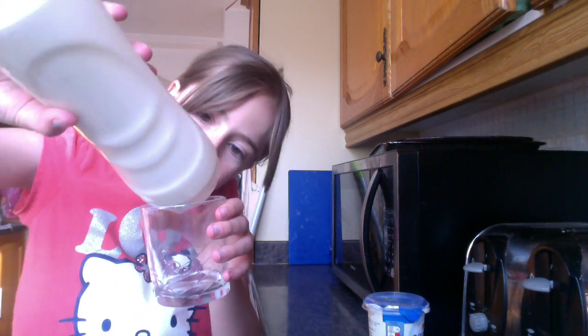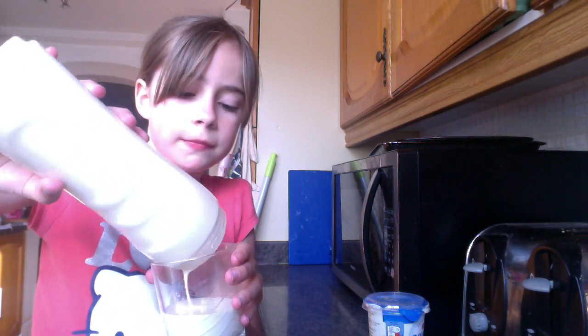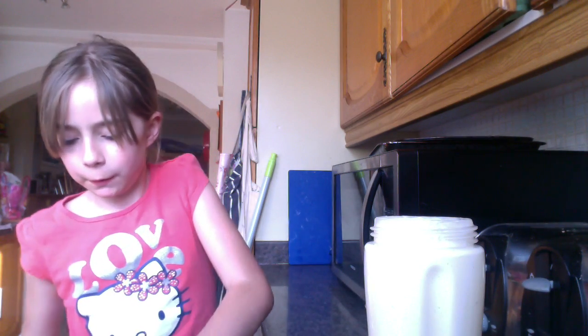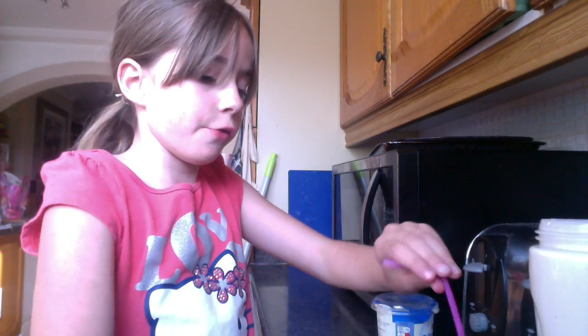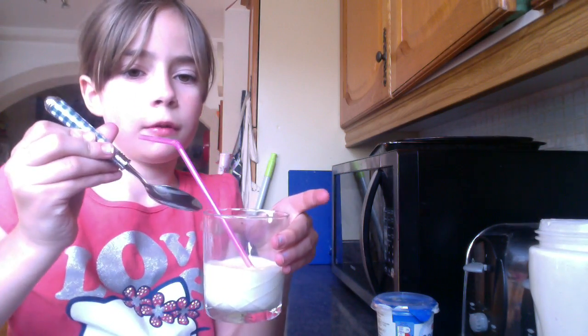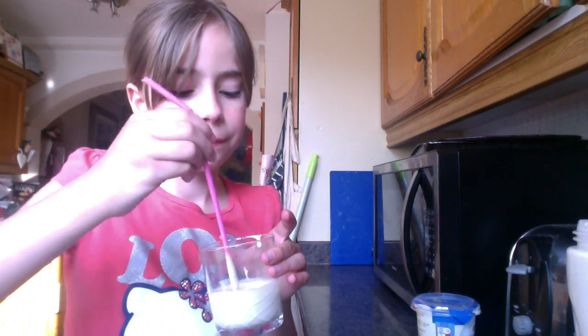So now you're going to want to get your glass and just pop it in. That's better than last time. It's so clumpy — I'll use a spoon. This is a banana smoothie — I put a spoon in. Oh it's strong, it's so thick and clumpy. It looks creamy but banana-y.